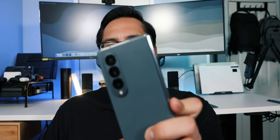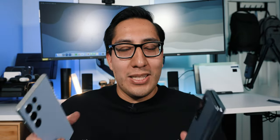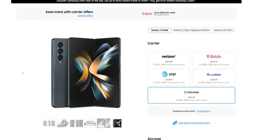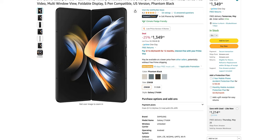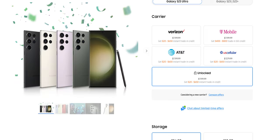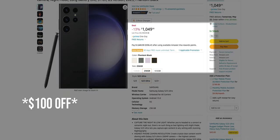This is Samsung's Z Fold 4 versus Samsung's S23 Ultra. Should you be considering Samsung's flagship foldable or Samsung's flagship regular phone? The Z Fold 4 starts at around $1,800, but you can easily find it on sale through a carrier or on Amazon — I've seen it as low as $1,500. The S23 Ultra starts at $1,200, and I've seen it on sale for $1,000 off already.